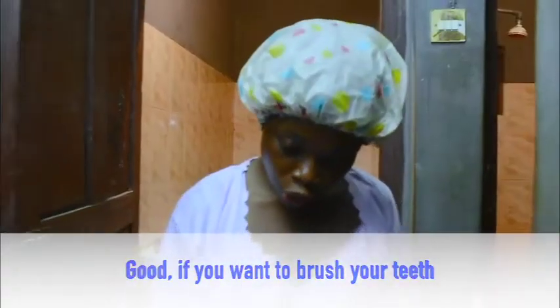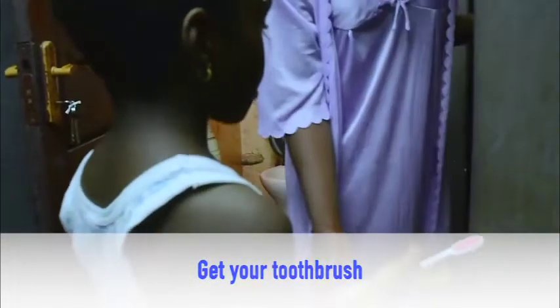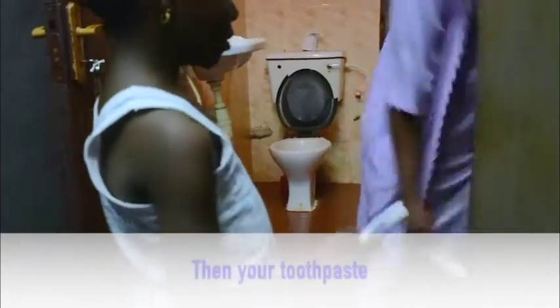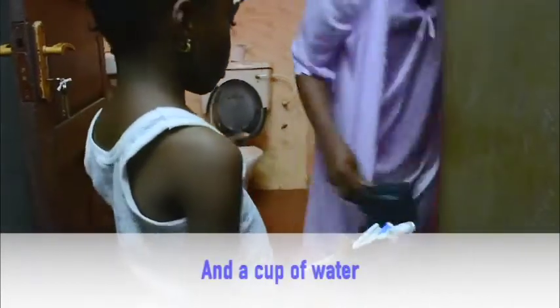If you want to brush your teeth, get your toothbrush, then your toothpaste, and a cup of water.